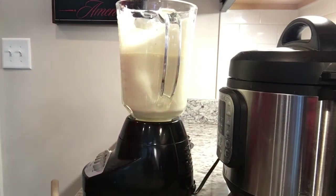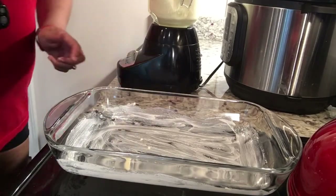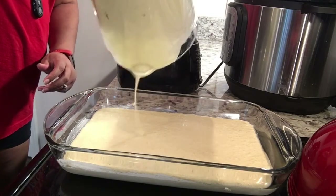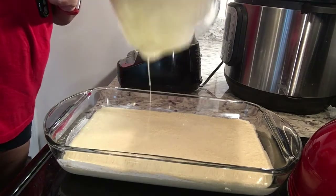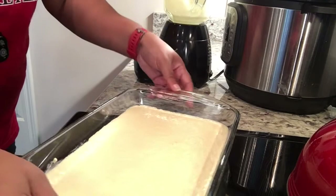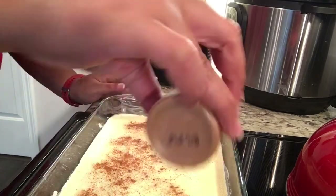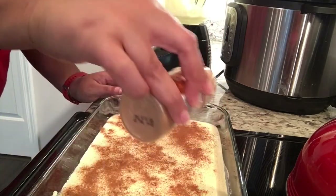I'm just going to take this mixture and pour it into the greased Pyrex dish. I'll get all of it out and just shake it a little bit — I don't like to hit the glass too much. The final step is to sprinkle cinnamon on top. I love this dish and I like a lot of cinnamon, as you can see. This tastes just like French toast — you'll have to try it and let me know what you think.